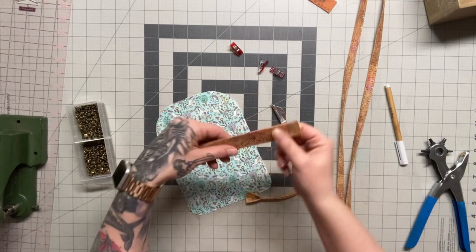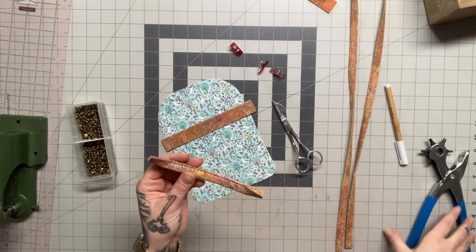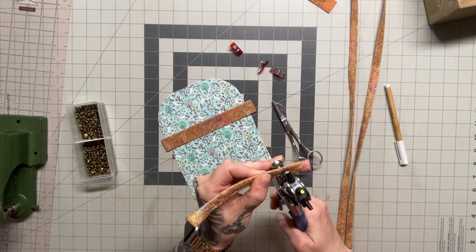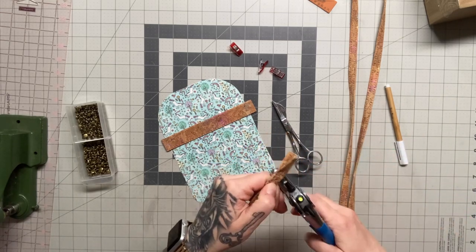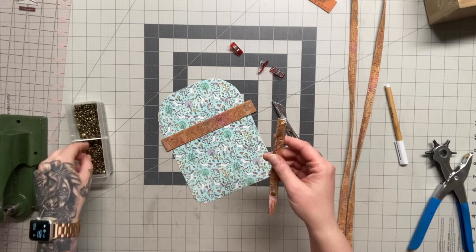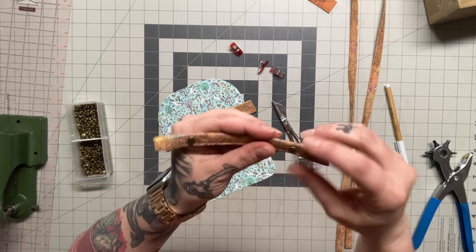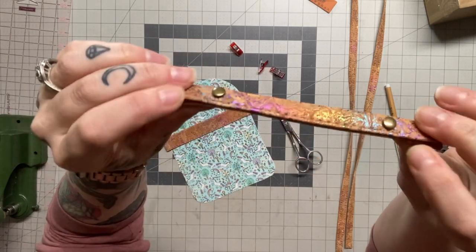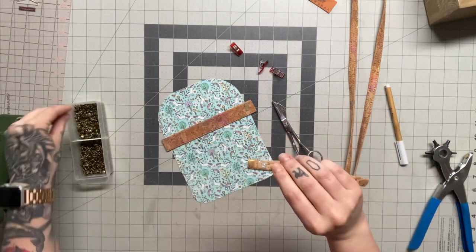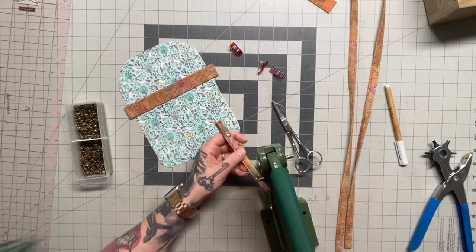My hang loop and two straps are all done. I'm thinking about my sister, who is rough on bags — and if genetics are real, her daughter Juno might be too. So I'm going to add a couple of rivets right where my stitching ends on the hang loop, so that even if the stitches pop, that hang loop will stay put — a little extra security.